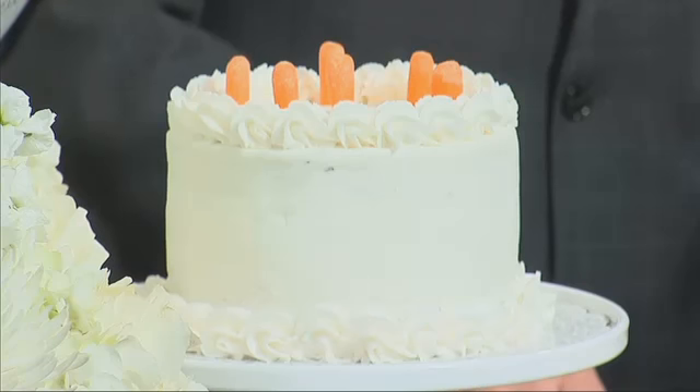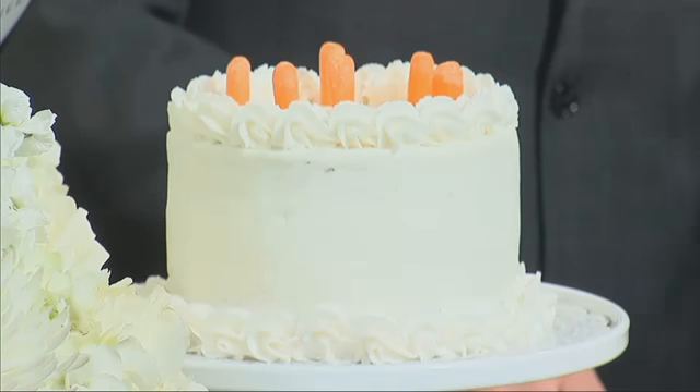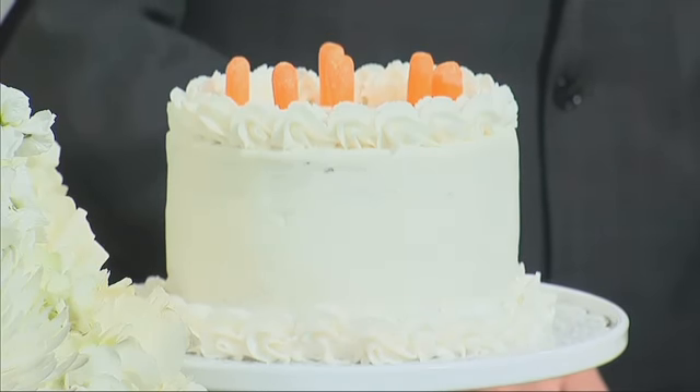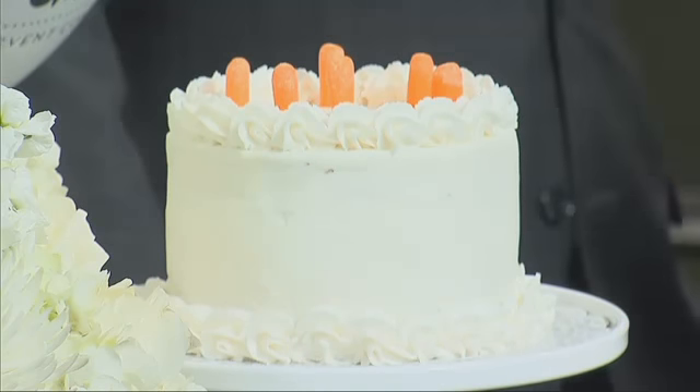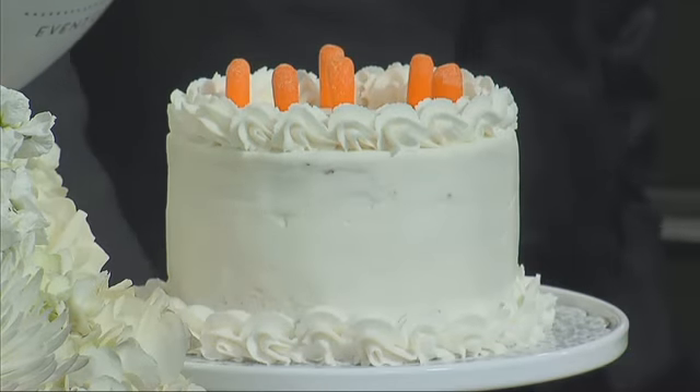Now over here we have your little carrots and your cake. I put some carrots in that cake — this was made by a good friend, Lydia Grace, she does cakes, and I added some carrots just because if you want to get your kids to have some veggies but you don't want them to be afraid to eat them — dip it in frosting! Dip it in that frosting and then you can give them a little slice of cake afterwards.